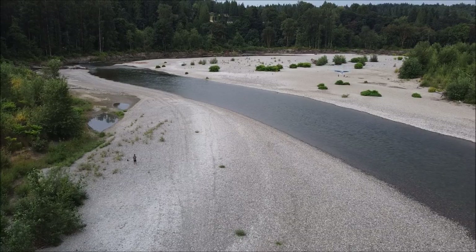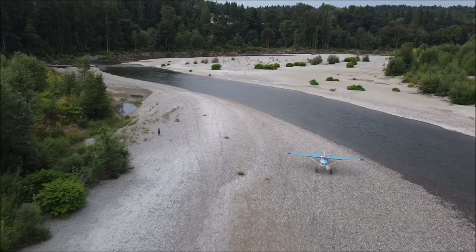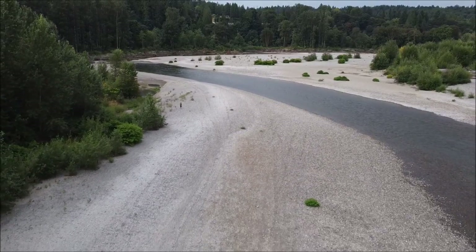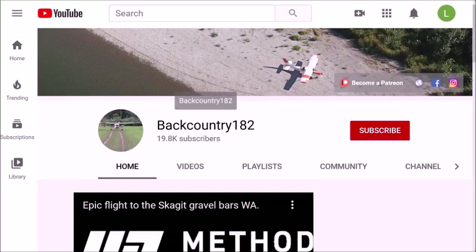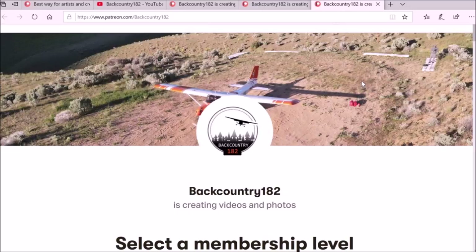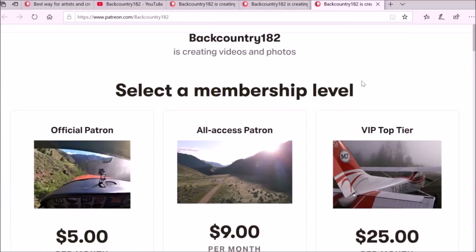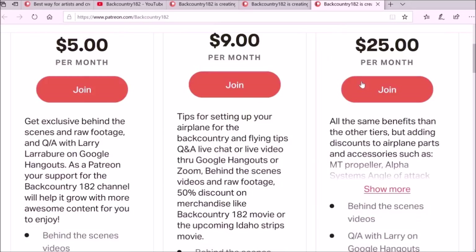Hope you guys enjoyed this video - if you liked it, please press like and subscribe. If you want to support BarCountry182, please join me on Patreon - I will be very grateful. It is very easy to join: go to the YouTube channel and on the right-hand side there is the link which takes you to the Patreon page, where you can see all the tiers and what the support for the BarCountry182 YouTube channel is all about.